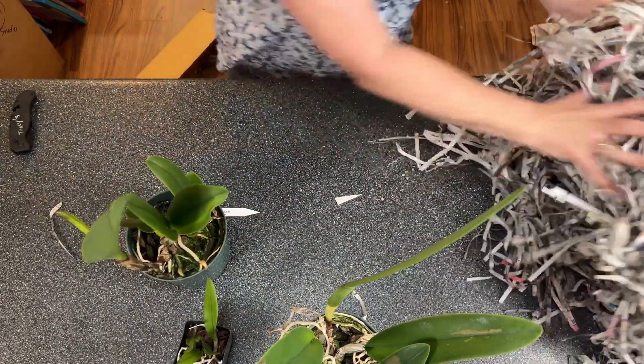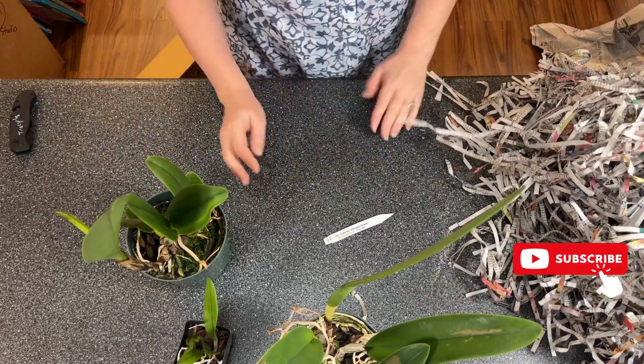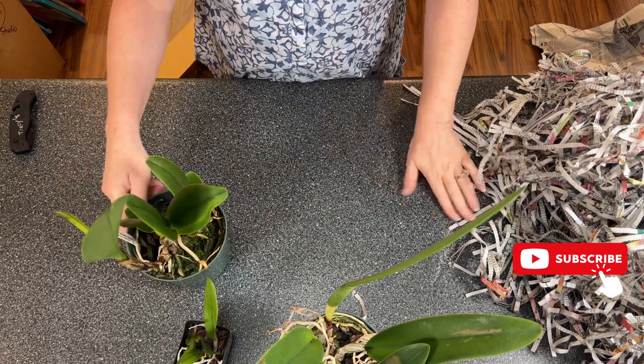Thank you so much for watching. I hope you enjoyed this. Stay tuned to my channel — like and subscribe if you want to — and come back for updates on all of my orchids.